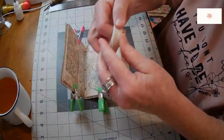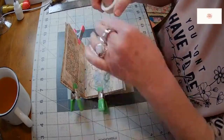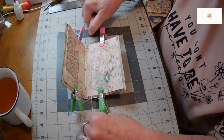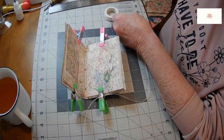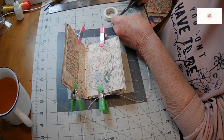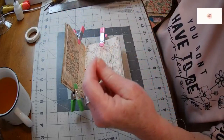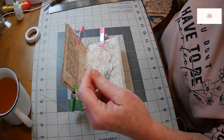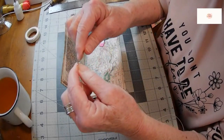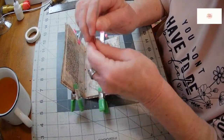Now I'm going to take waxed cord and measure off three lengths of my book — one, two, three — and that should give me a nice three-hole pamphlet stitch, which to me is the basic stitch for a small book like this. I've got a bit of an overkill with this needle, but it just goes through quickly and makes my life easy when I'm doing this.